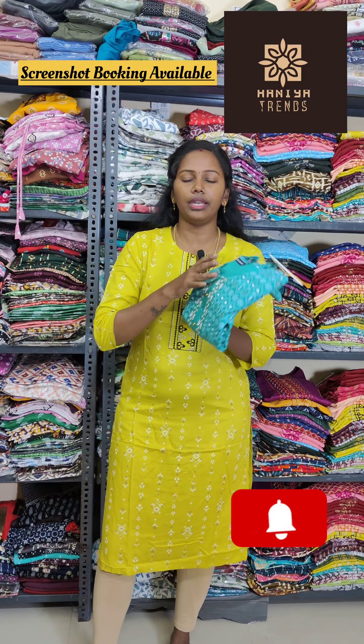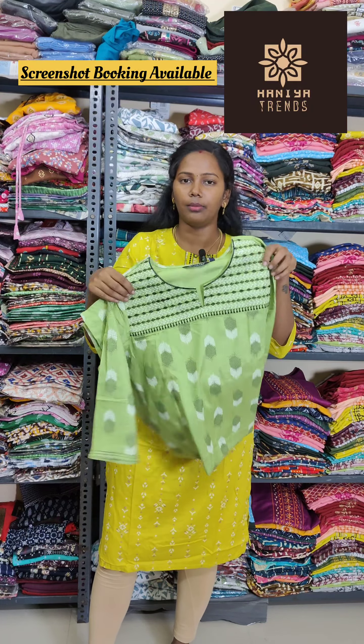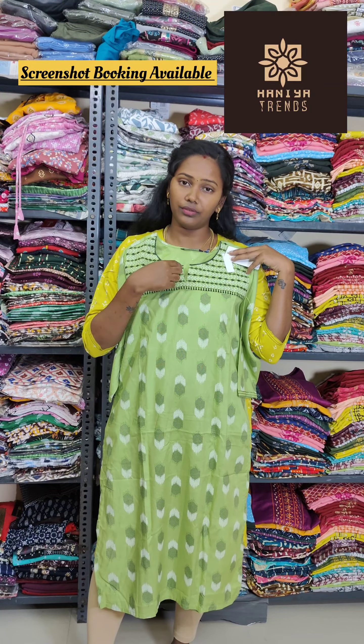We also have 3 colors available. This is a light green color, this is a white and golden color — thread work with golden buttons. This is a great collection for daily wear, with a side pocket. Sizes range from S to XXL. The group link is in the description.